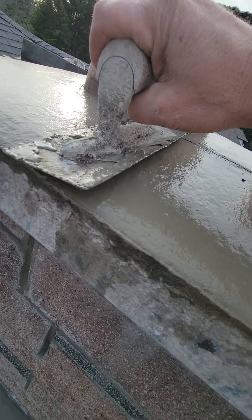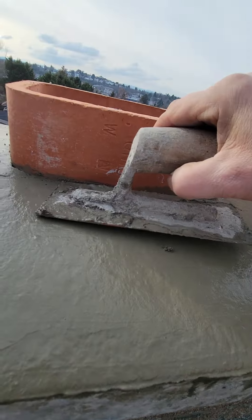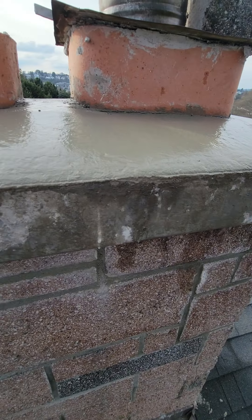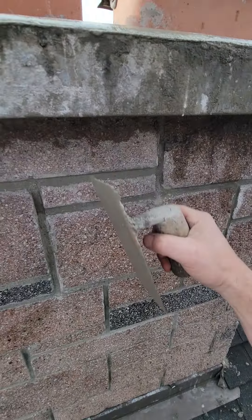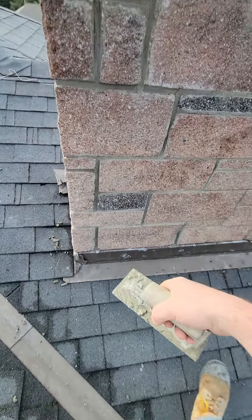I'll just go like this, nice and smooth, and press it right around the edges. The water is going to run right off — it won't even touch this at all. Then I'll acid wash it and seal it, and do the flashing as well.